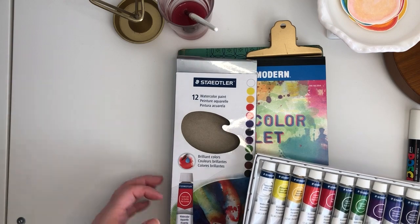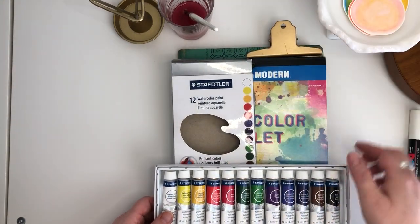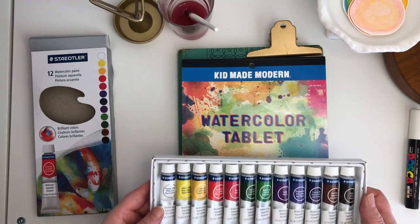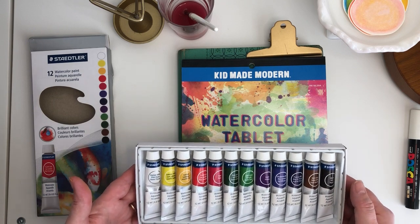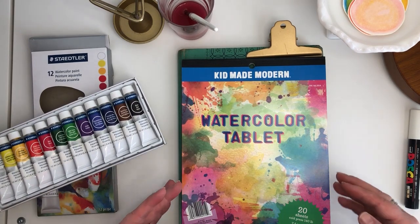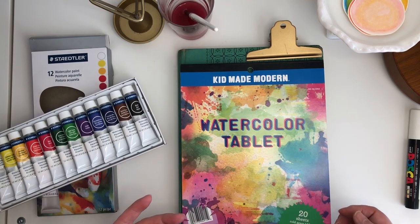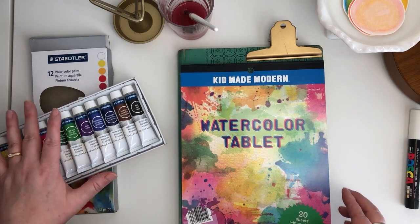I'm using Statler watercolor paints — a liquid formulation of watercolor. I'll be honest, the first time I used them was making these last year. They behave like a thicker watercolor — to me they perform a little bit more like gouache. Others in our class used a wide variety of different watercolors and our circles all turned out a bit differently, which was really fun to see.